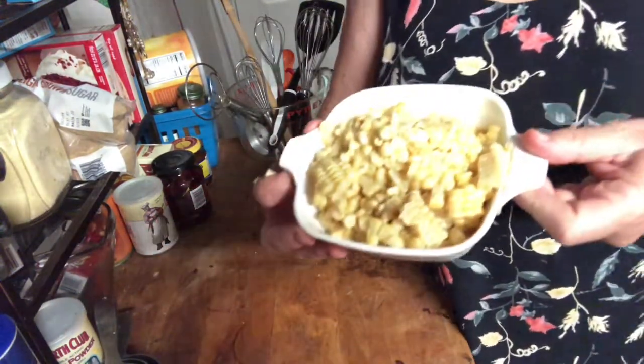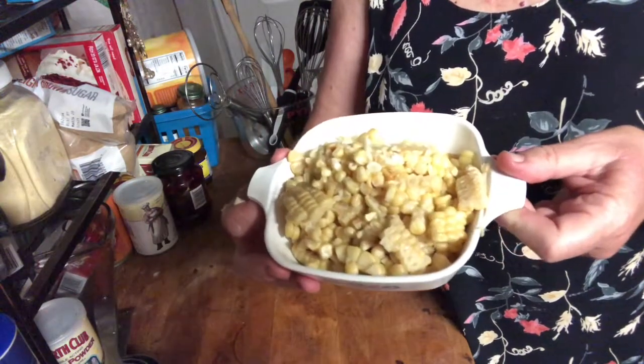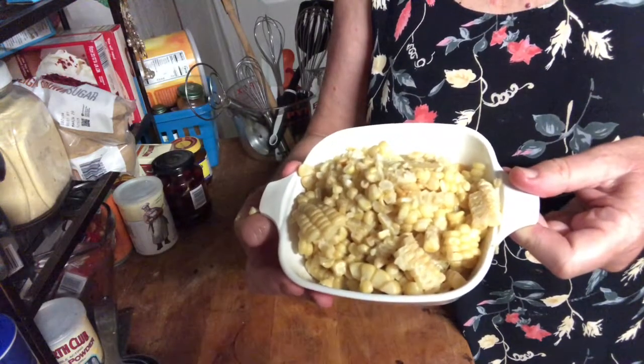This is what two corn cobs of corn look like — it's quite a bit. I just chopped them right off the cob and I'll give them a little try and let you know how they came out.